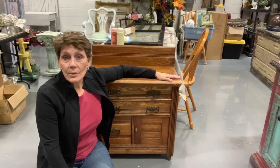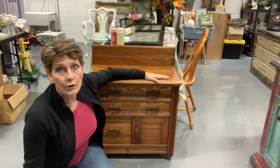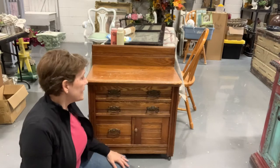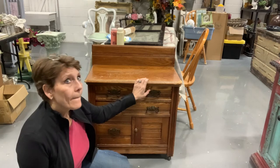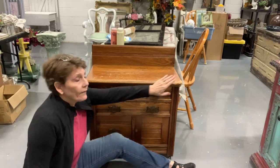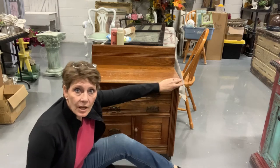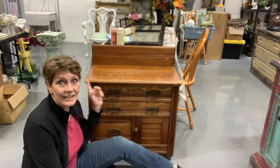We come at you about twice a week with different ideas and different projects. Today we're going to be making over this little cutie. I have already washed it all down so it's ready to go. But before we start painting, we have to fix these edges — this one is kind of all knocked off. The woman that owned it, her dog ate the corners.